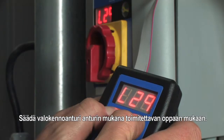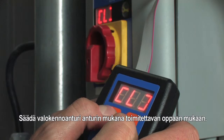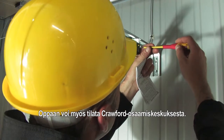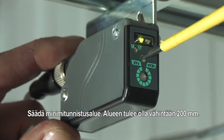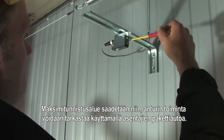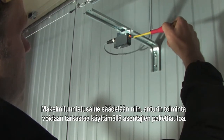Adjust the photocell according to the instruction manual which is included with the photocell sensor. This manual is also available from the knowledge centre. Adjust the minimum sensing range — this should be a range of at least 200 mm. The maximum sensing range should be adjusted so that the service van can be detected for the functional check.